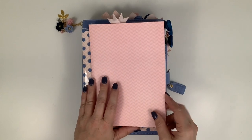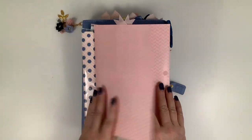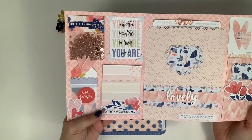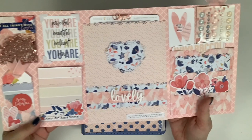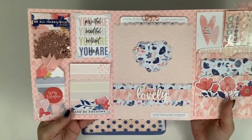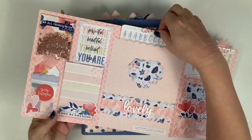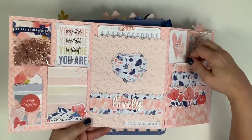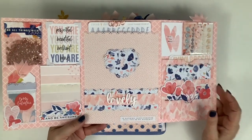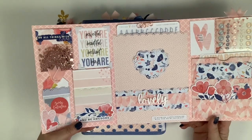I wanted to go ahead and get this video out because a couple people had asked. I did make a big pocket folder sticker pocket, and I also have a spot for notes. I keep my alpha stickers in this pocket, separate from the other stickers, because when I'm looking for an alpha sticker I have a lot of stickers - I get a lot and I make stickers - so I like keeping the alphas separate so I can just go grab one.